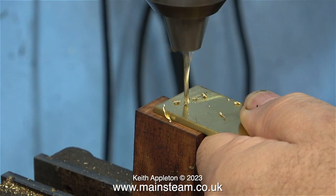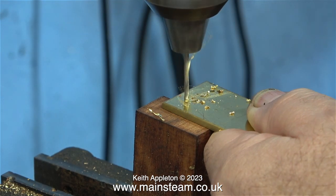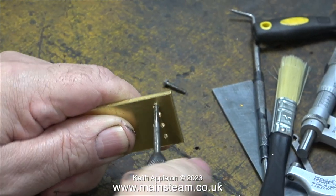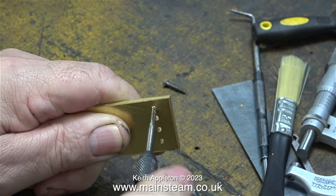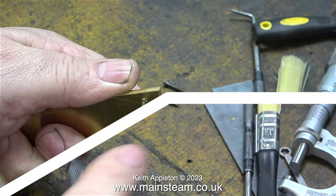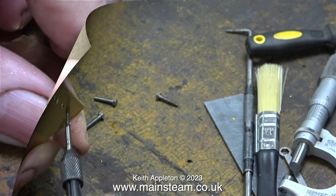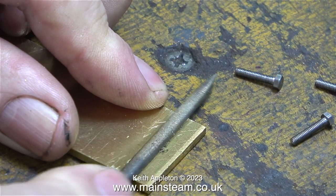I need to shorten four 7BA bolts to all be the same length. The easiest way to do this is to drill a piece of scrap brass, steel, or any sort of scrap material in the workshop, then thread the hole with a 7BA tap. The holes don't need to be particularly drilled in line — that's just not important.